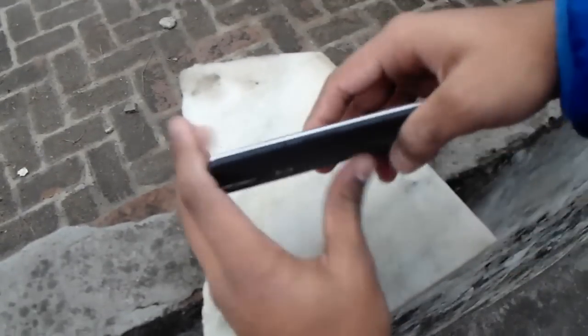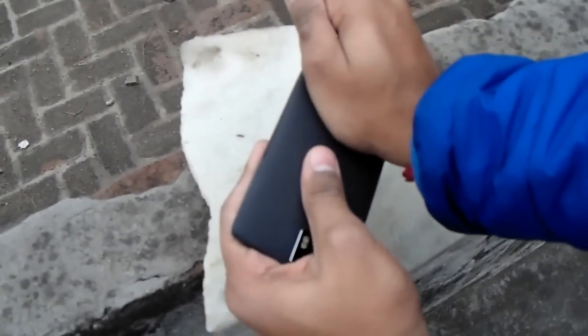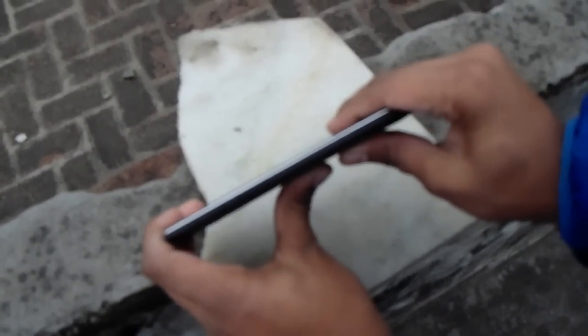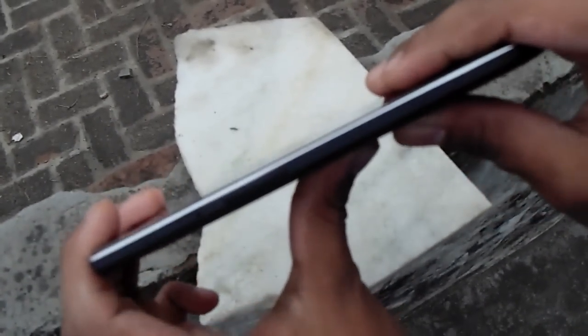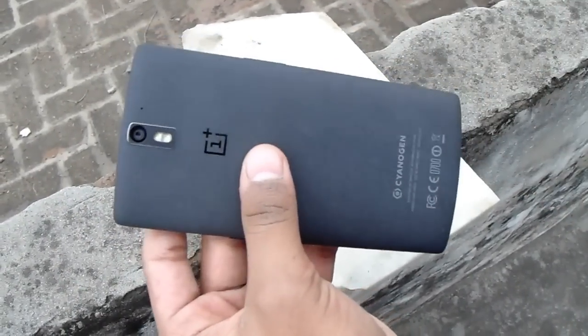I'm gonna make a last try of bending the phone — here we go from the back of the phone. If you take a closer look, I'm not actually faking it. I'm actually bending the phone with hard pressure, exerting a lot of pressure, and it doesn't bend.